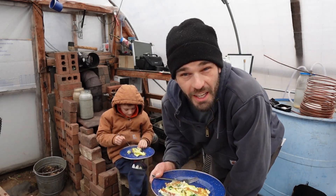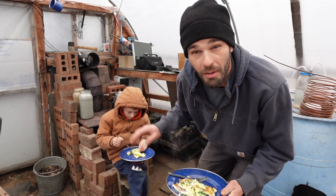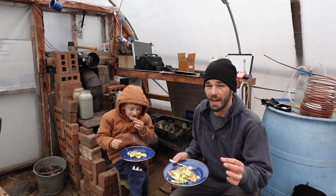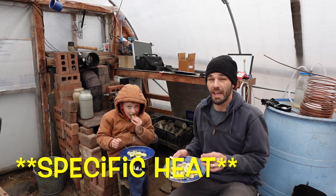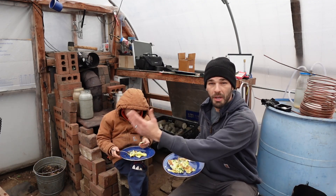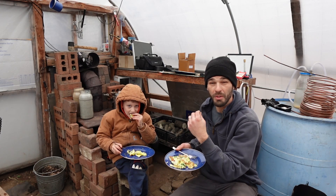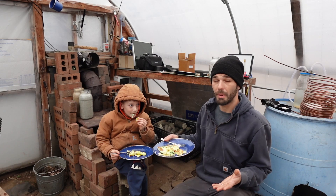Welcome back. Today we're discussing the heating properties of kitty litter and sand. I've got them warming up on the stove. I've done a few experiments, measured the outcome, and have the specific heat for those items compared to water. I want to bust the myth of whether we should be using kitty litter as a thermal heat sink, or whether it's even cost effective compared to sand and water.